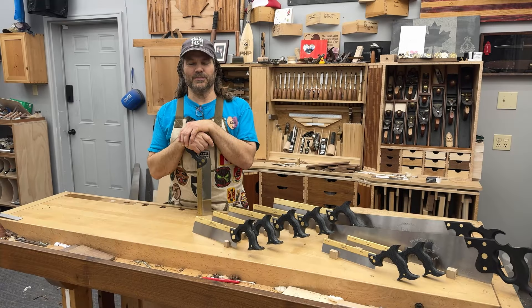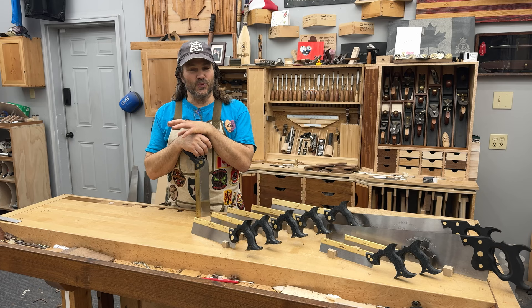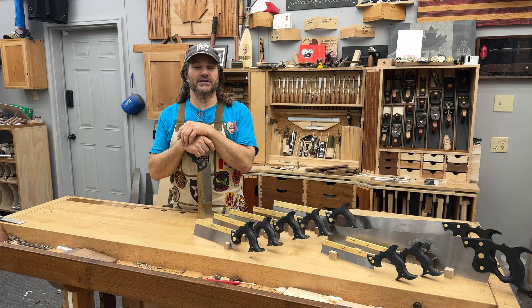Hi, I'm Rob Cosman. Welcome to my shop. Woodworking hand saws — there's a lot of them out there. Which ones do you need? It can all be rather confusing. I'm going to share with you some of my thoughts, and I'm also going to tell you how I got into the business of making saws. Stay with me.